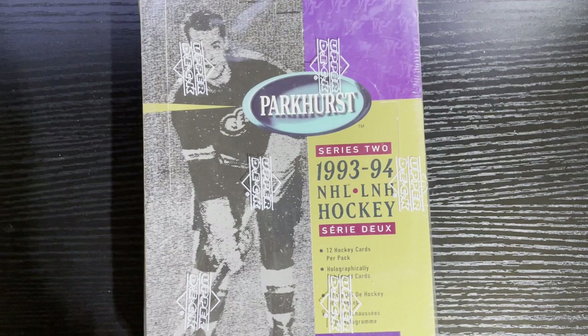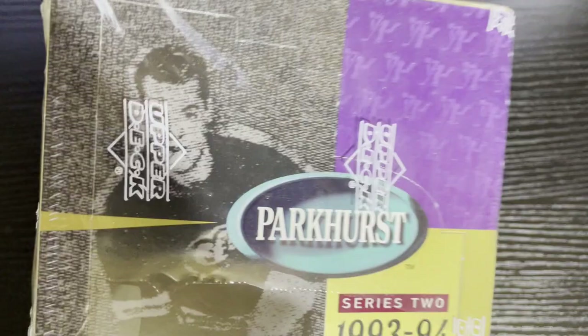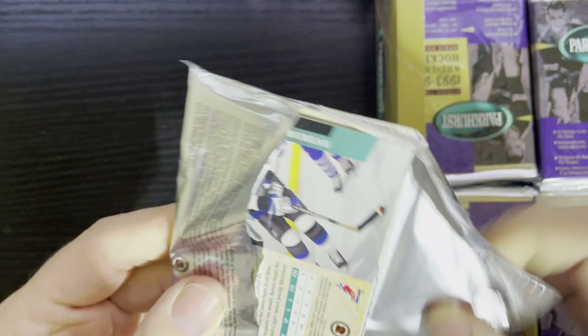Let's not waste any more time — this is going to be a long break because there are like 36 packs in here. There we go, I'll seal the arm for protection. There's Gordie Howe on the front. Let's open this up and there is the hockey card goodness — let's look at those 90s players that we love so much.